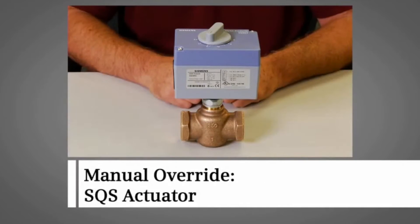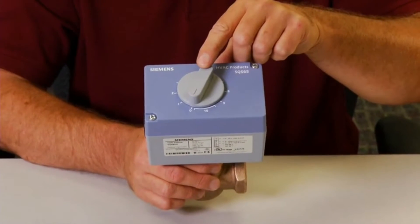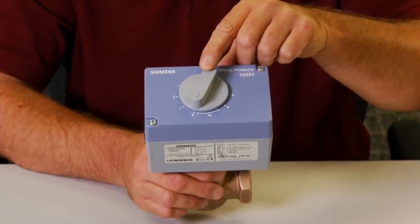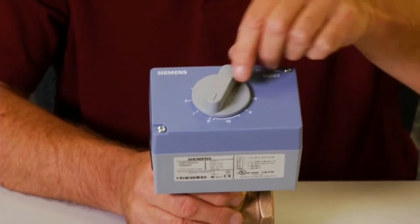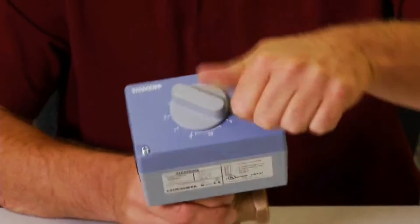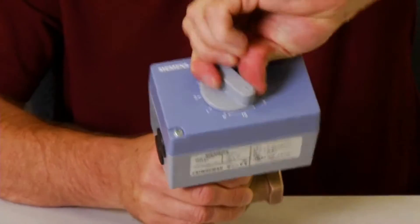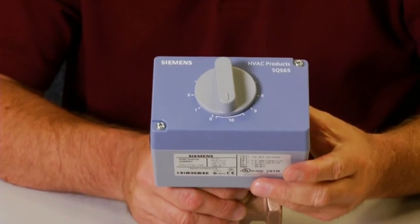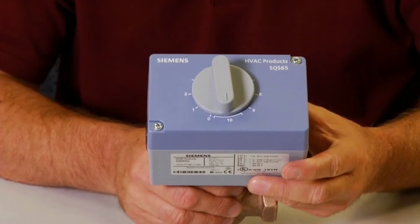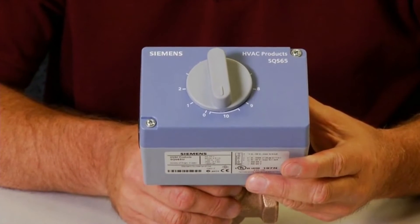For the SQS actuator, the manual override allows us to manually open or close the valve as needed when power or a control signal is not present. By turning the manual positioning knob, we can position the actuator to any position between 0 and 1. The actuator will hold its manual set position until a control signal is received. A control signal takes priority over any set manual position.